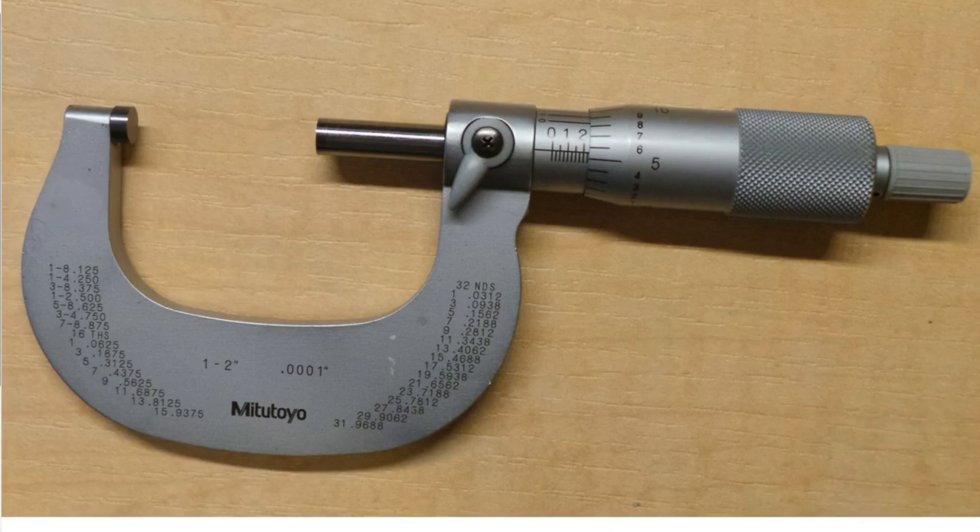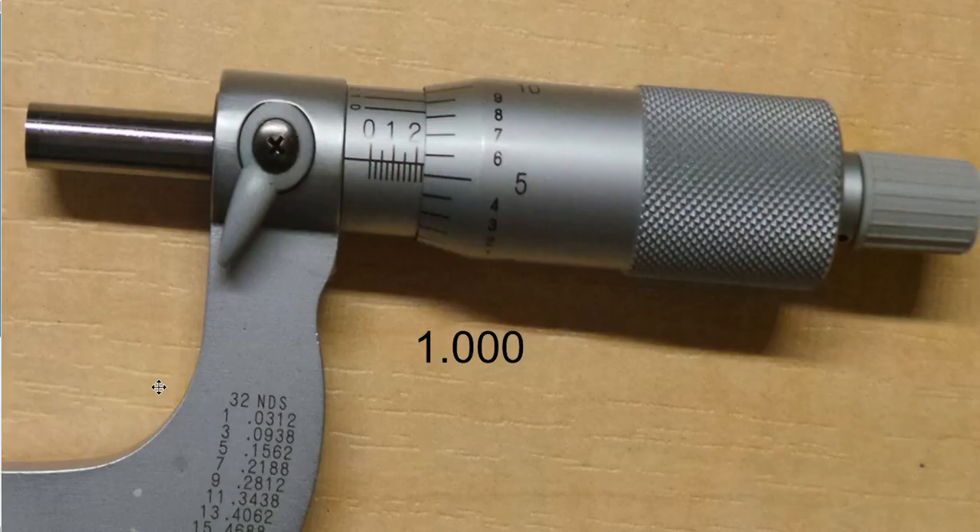This is our one to two inch micrometer — so one inch to two inch. This is one inch and whatever this portion is, kind of like a ruler. When we measured a ruler and got over one inch, it was one inch plus some fraction. So the smallest it can be is one inch. When we try to read this, we're going to take the end of the thimble — as it rotates it moves up and down — and the edge of this thimble along with where these two lines meet is where we read to determine our hundreds and twenty-fives.